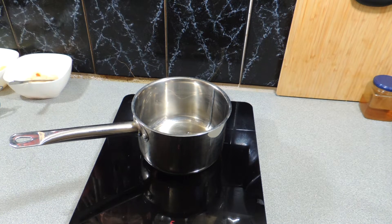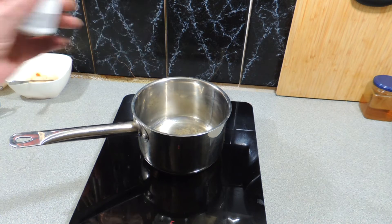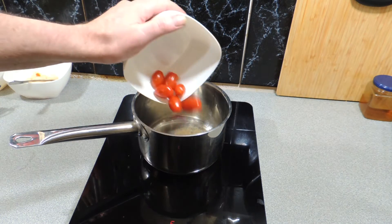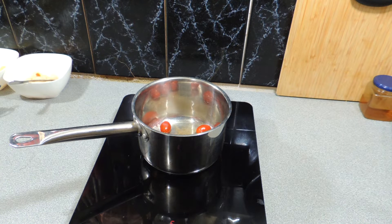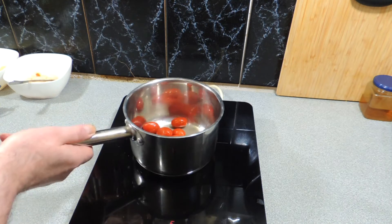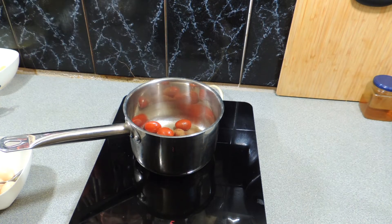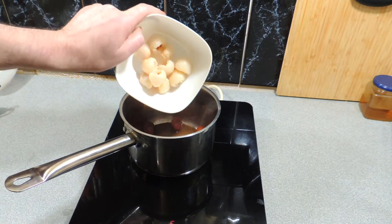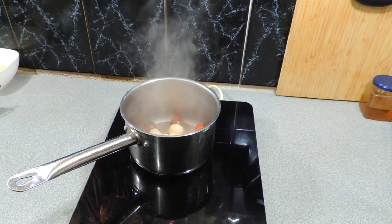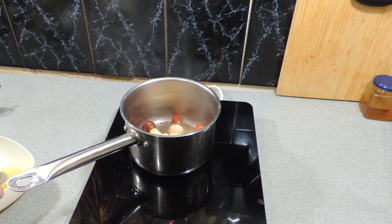A little bit of peanut oil goes straight into a saucepan, a little bit of ground white pepper to taste - use as much or as little as you like. A few little cherry tomatoes go in. I'm going to fry all these little products off and just let them do what they want to do. Then a little bit of Chinese five spice - get your Chinese five spice from your local Asian grocer, don't buy it from the supermarket.